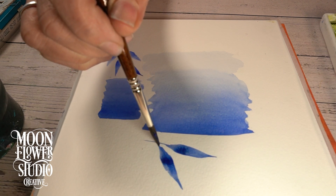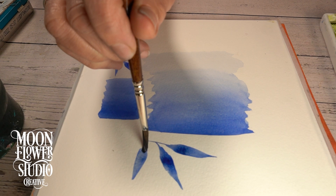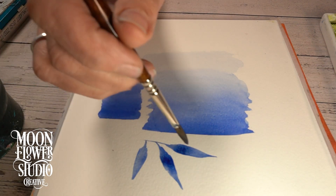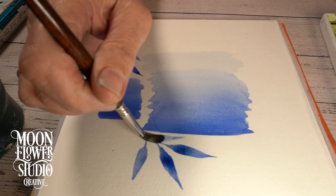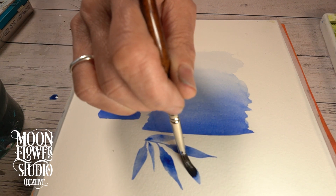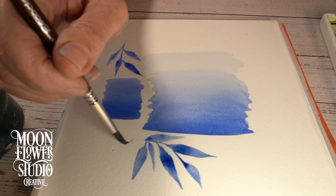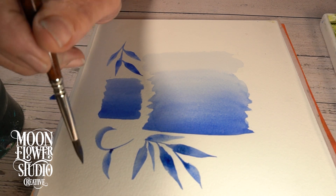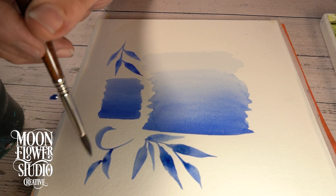Then they went into this really interesting leaf technique — just a very simple move, but it looks so relaxing to watch. They're just pressing, flattening, and then lifting the brush over and over again — it's like building muscle memory. They showed all their practice sheets too, which was really cool, because it shows that even they have to do it over and over again to get it right.